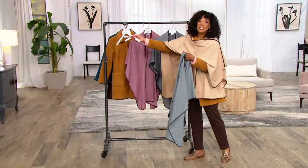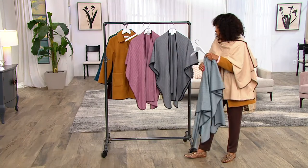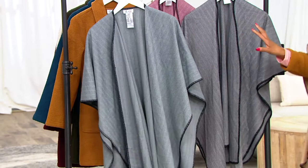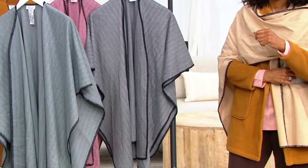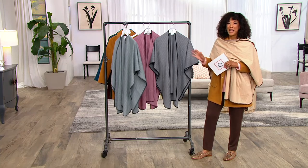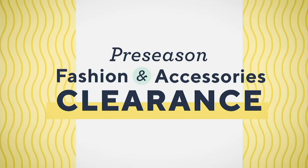Let us know whether you need the Missy or the Plus, and then whether you'd like it in the slate, the wine, or the camel that I'm wearing — and Kathleen is wearing as well. We are last call. If you want it in black, and you have a nice black coat that you love, that's a great $25 investment to spruce up the look of your black coat. That's item 388-327, our Denim & Company Blanket Stitch Herringbone Poncho. Clearance prices in effect now.